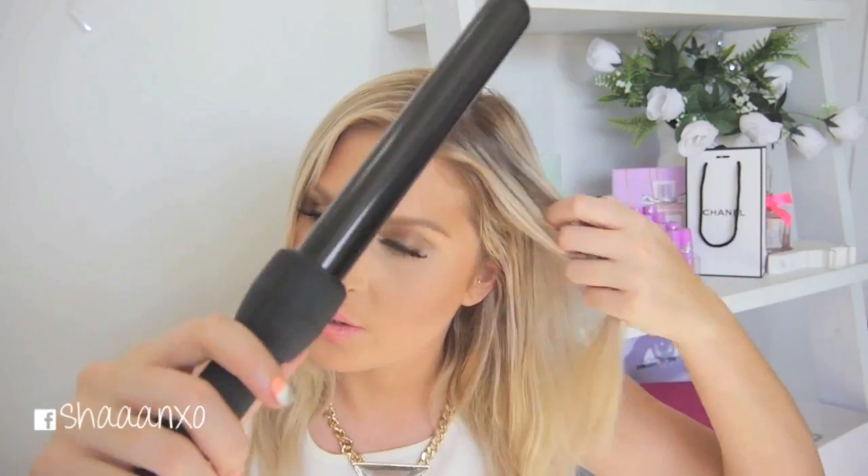Usually I would curl on like a second-day hairstyle, but I have freshly washed my hair. This wand I found really holds my style really well - even though my hair is freshly washed and quite smooth, it still creates a really good curl that doesn't fall out straight away. I also like to use some texturizing products which I'll show you at the end. You can use it on clean hair, second day hair, whenever you want.